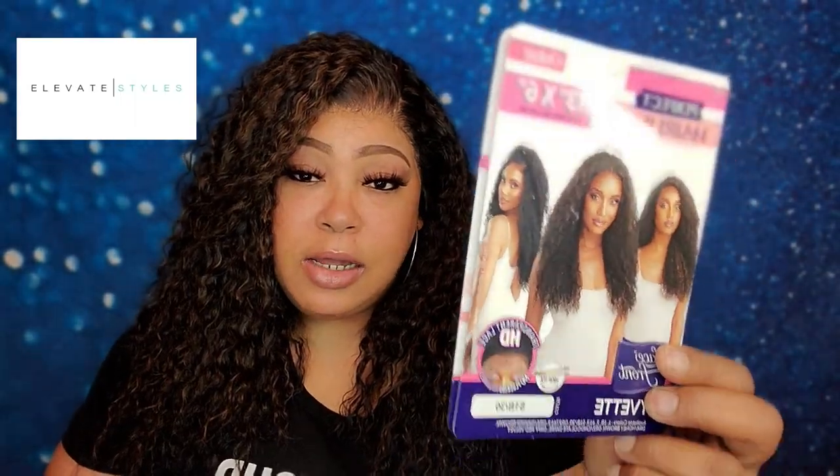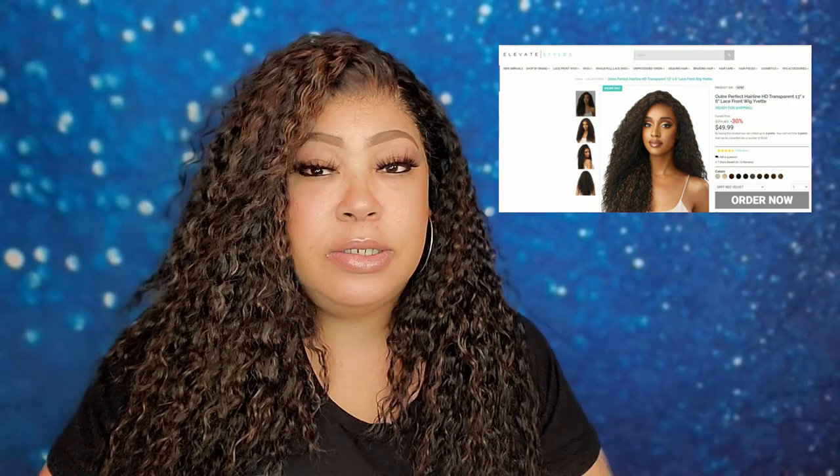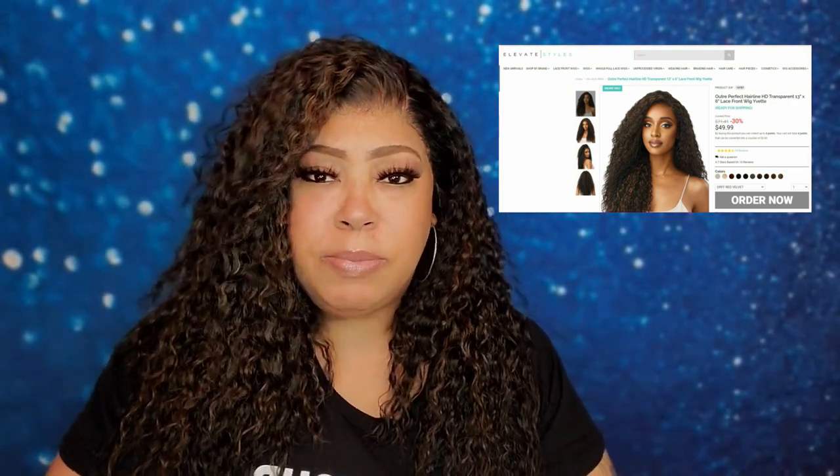I ended up getting sick, guys, and I didn't get a chance to complete my video, but I did do my hair. I've done this unit before — this is the Perfect Hairline by Ultra and the name of the unit is called Yvette. I had done it in a chocolate swirl but I got this unit in a 1v30. I got it from Elevated Styles; it was like $49 and $10.99 for the shipping. It took about three to four days for me to get it.